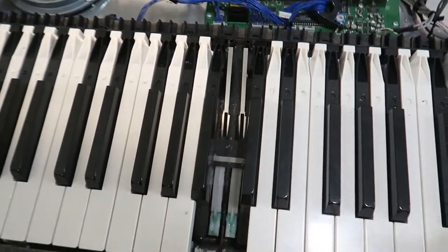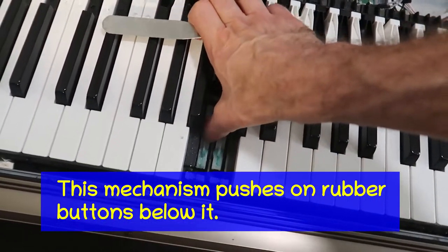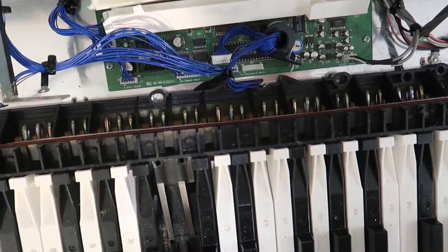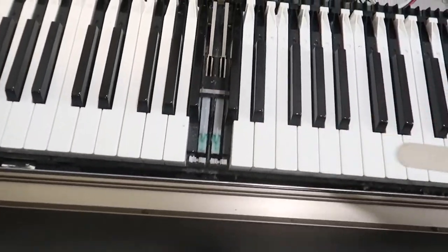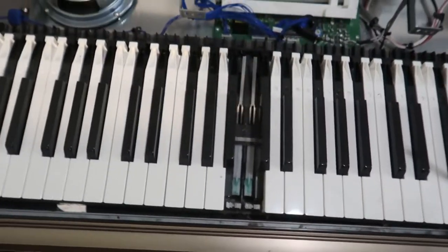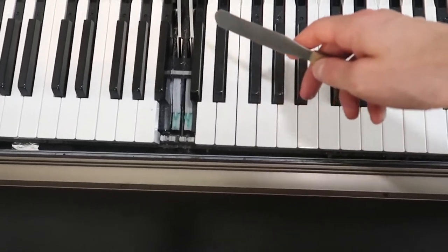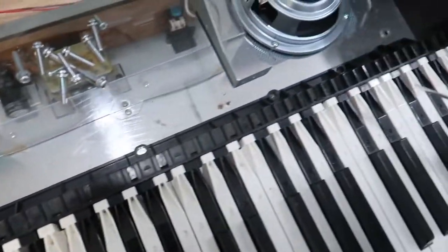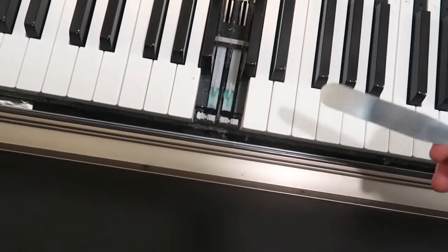They have to go right back where they were. The mechanism down here is the one that moves the hammers in the back that push on it. You can see the hammers move. Down there is a rubber piece that is contacting a circuit board, so we actually have to take the entire keyboard out and flip it upside down. To be able to get these keys out, you actually have to undo all the screws holding it in the back here, and slide it forward so you have a gap. That way you can get the keys out.